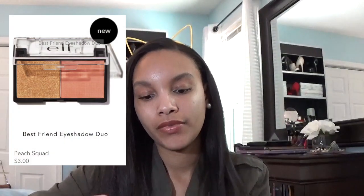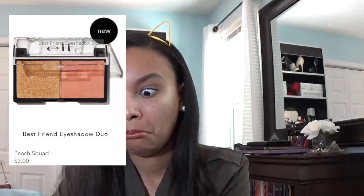And then the other one that I got is also an eyeshadow duo, and this one is called Peach Squad. So it has a peachy shade in there, and it has this really pretty color that's right up my alley. And I think that is everything that I got from these boxes. If you did enjoy this video, please give it a thumbs up and subscribe if you're not already subscribed to my channel. And I will see you guys next time. Bye!